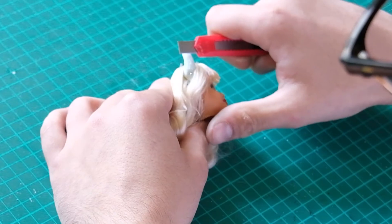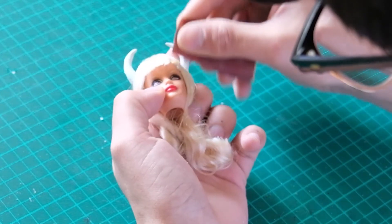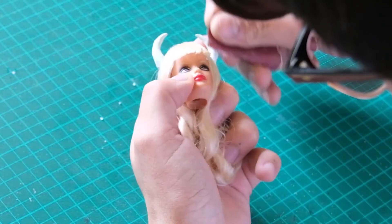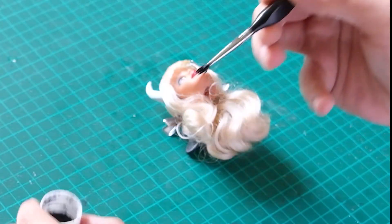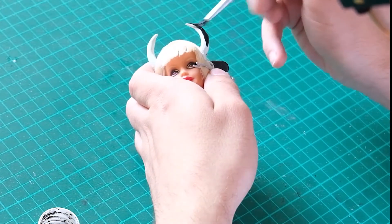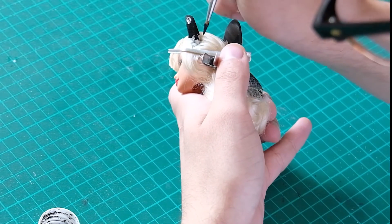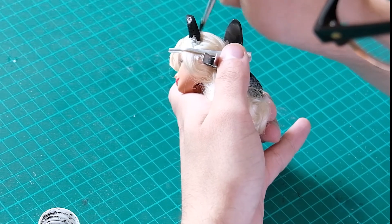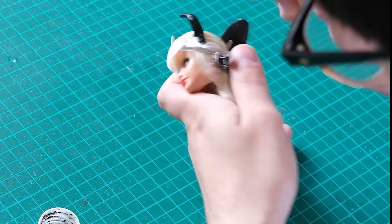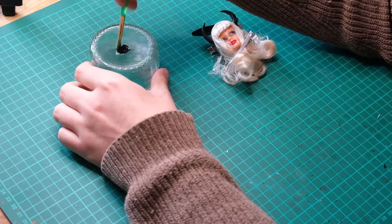Now back to the horns. I perfect the shape by first shaving off any harsh edges, and to make them smooth I go over them with sandpaper. Then I painted them with acrylic paint. I wanted them to look like they were made of latex, so for that I used epoxy resin. I mixed the two parts with some black acrylic and painted it on.